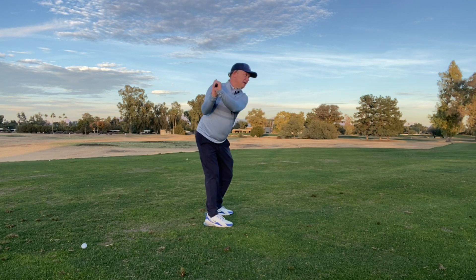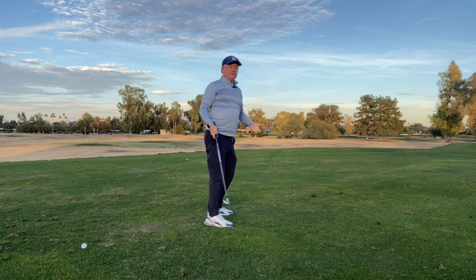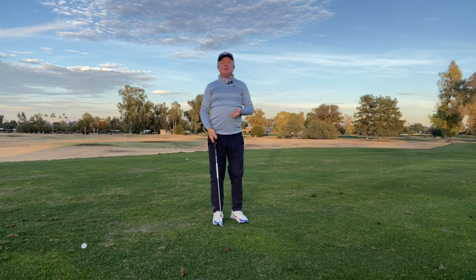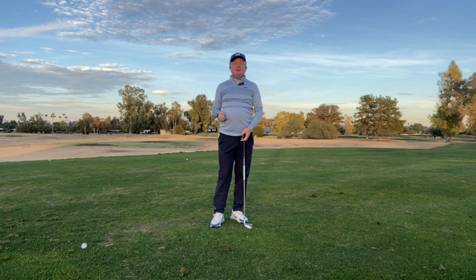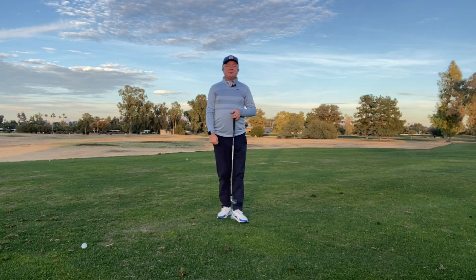Make a 90-degree turn where my left shoulder is going to be underneath my chin, and then just extend up. What that's going to do is give me the full rotation I'm looking for with my shoulders, and I'll create more extension at the top as well. If you do that drill, I guarantee you'll have a better understanding of making a full turn and you'll hit the ball a little bit further as well.